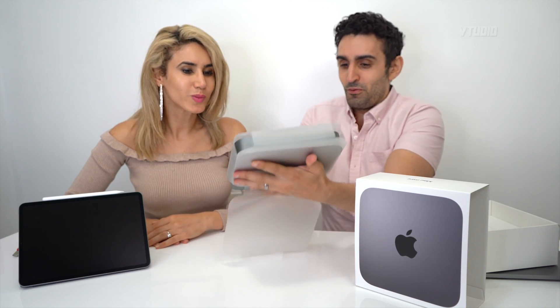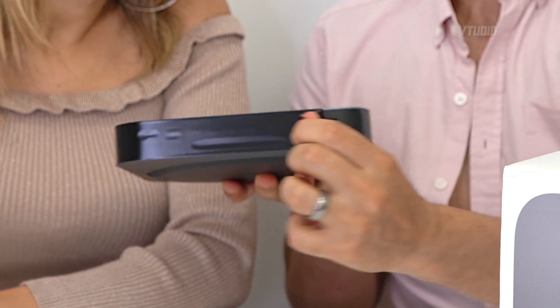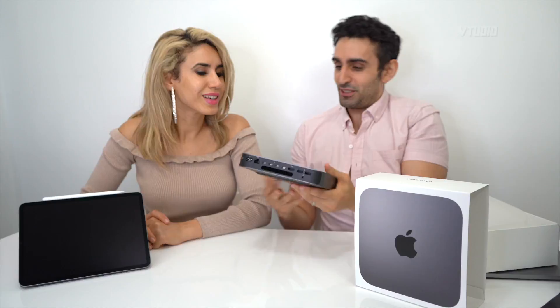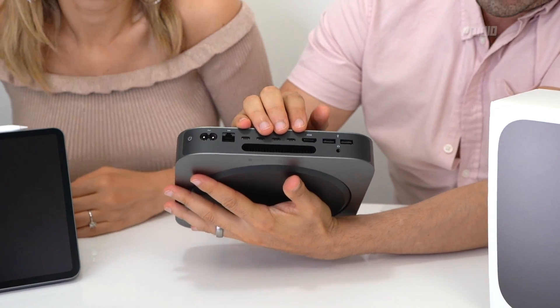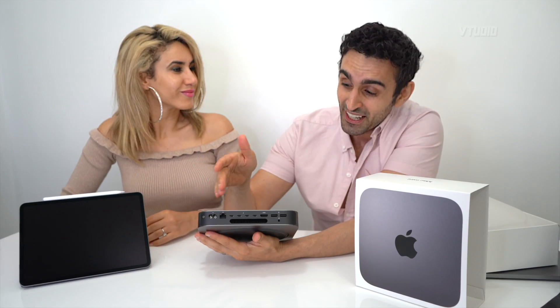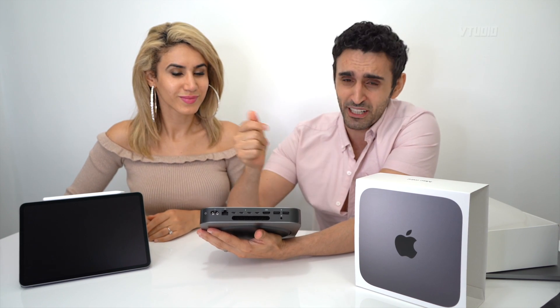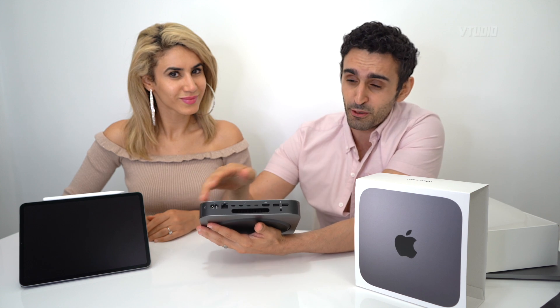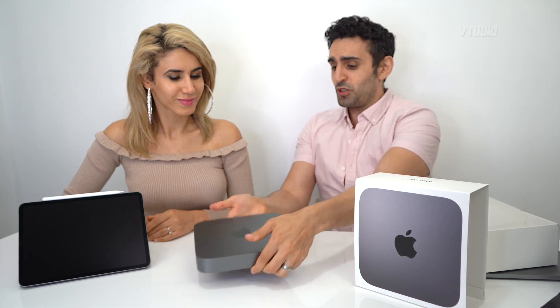It says 'Mac mini' right there. It looks like a CD or DVD if anyone's old enough to remember those. Let's check out the ports — look at that. USB-A, free HDMI, 2 USB-C, ethernet. You can plug in a NAS drive directly. I was gonna opt for the 10-gigabit version but they never had it in stock. The power supply is built in.